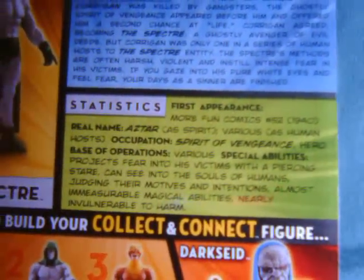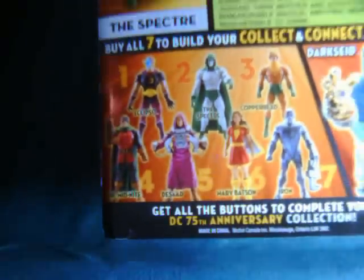Ironically enough, the first appearance for this character was in More Fun Comics — which, you know, people being killed and coming back to life for revenge, that was just good old fun back then. That was the 40s — anything goes back then. When the wave first came out, probably not a character I really cared that much about, but since then I've seen a few things that made me more interested in him.